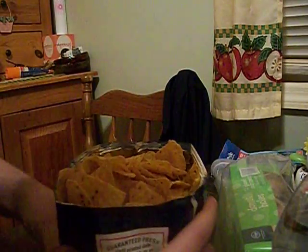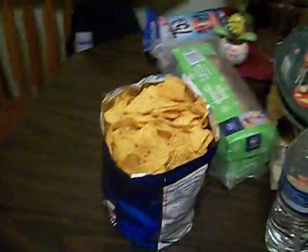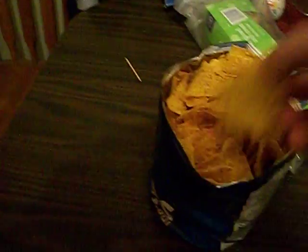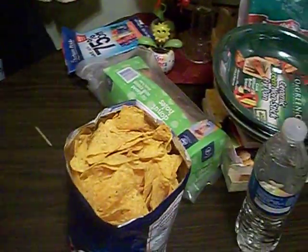Push it down on the table and push it up — and there you go. You have yourself a bag of Doritos without sticking your hand in the bag. This is Big Dave. Peace.